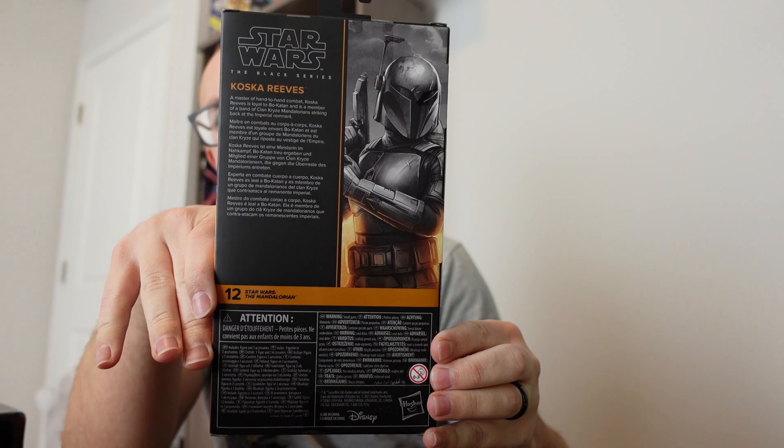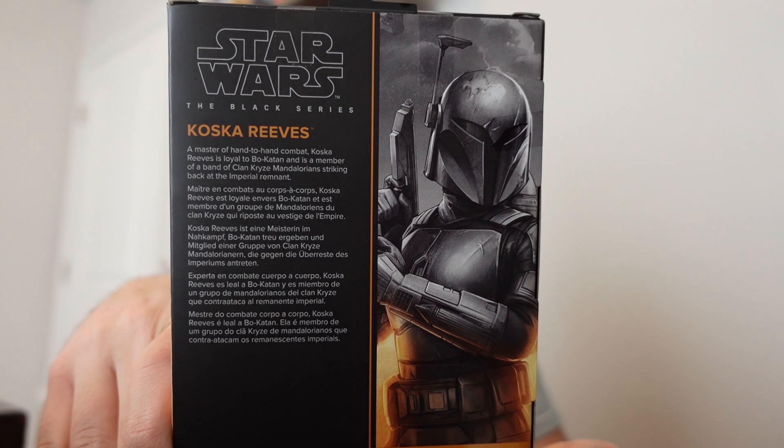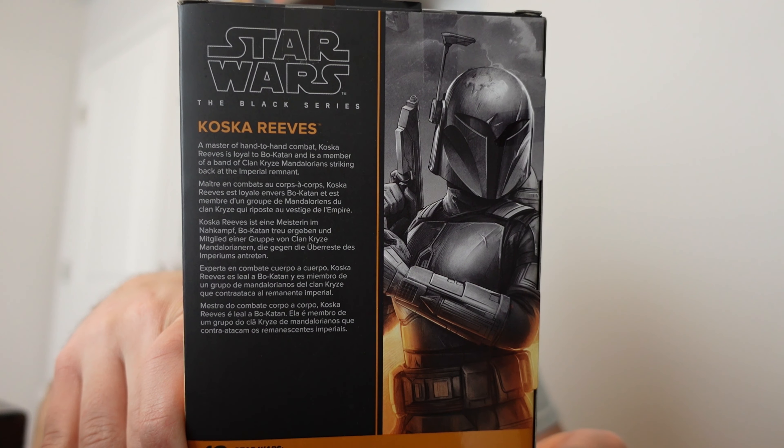We got the side of her box, top, bottom, overall back, and then a shot of the bayou.